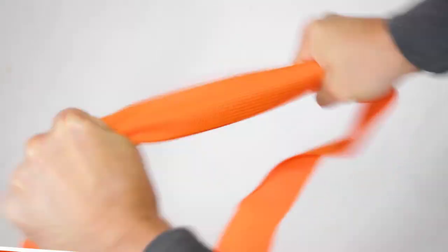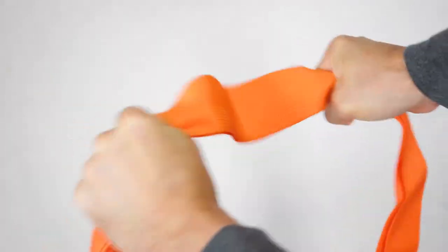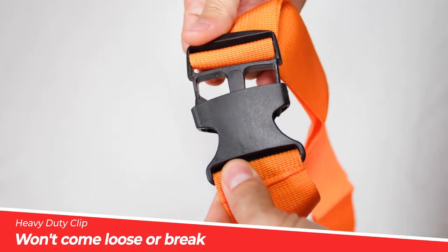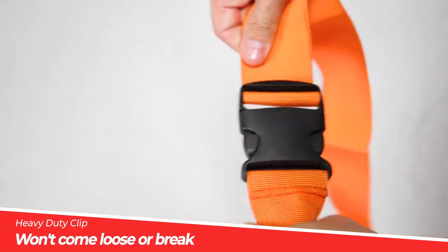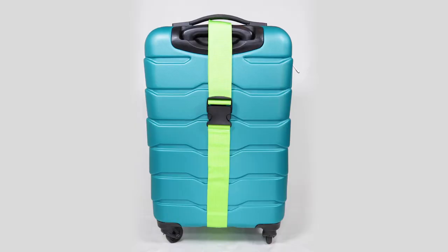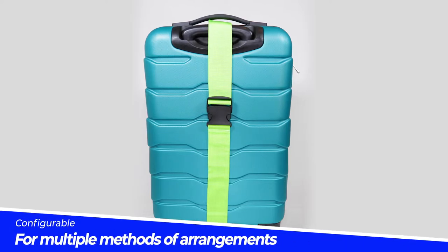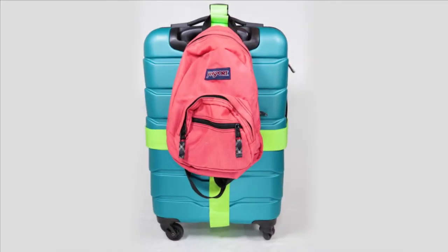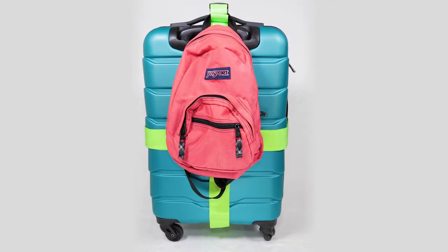The luggage straps are made of durable and strong nylon belts and are adjustable to fit all sizes of luggage, with a strong clip that's easy to secure and won't break. Configure your luggage straps to fit your travel needs with one, two, or all the straps, making carrying an additional bag or suitcase a breeze.